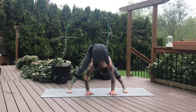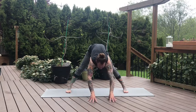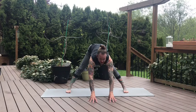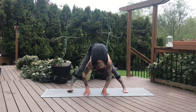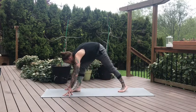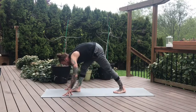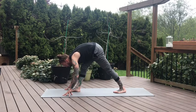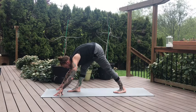Walk the hands out in front of the mat. We'll take a little halfway lift on the inhale — length in the spine, press the tailbone up and back. And on the exhale, fold back towards center. Now let's hinge the body forward and pivot into a pyramid pose — we're shortening through the stance. Right leg is forward, left hip is back. Take a few breaths here. Pressing into the fingertips, pull the right hip back.